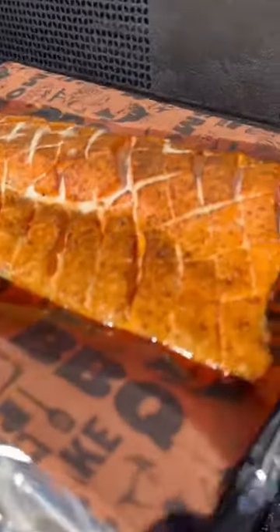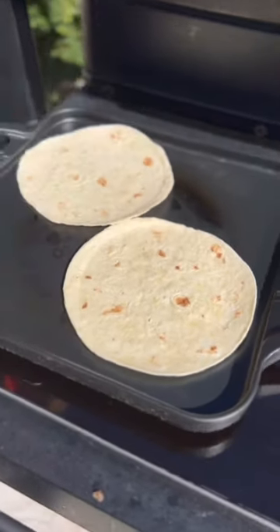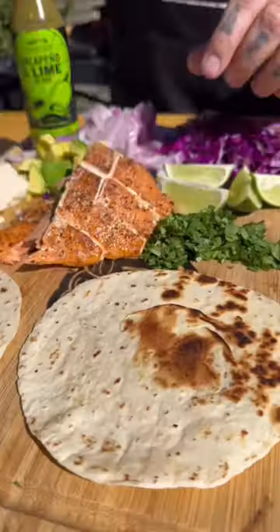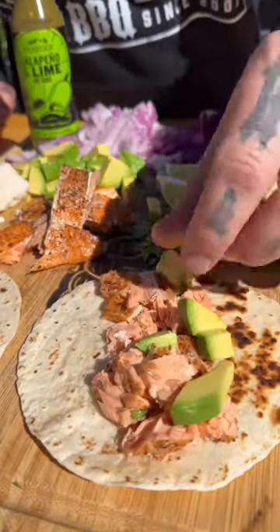I'll probe it into the thicker part of the squares and hit about 140, so this came out really good. I fried up some tortillas real quick, and it's time to build the tacos. As the salmon was resting, got it all chunked up.